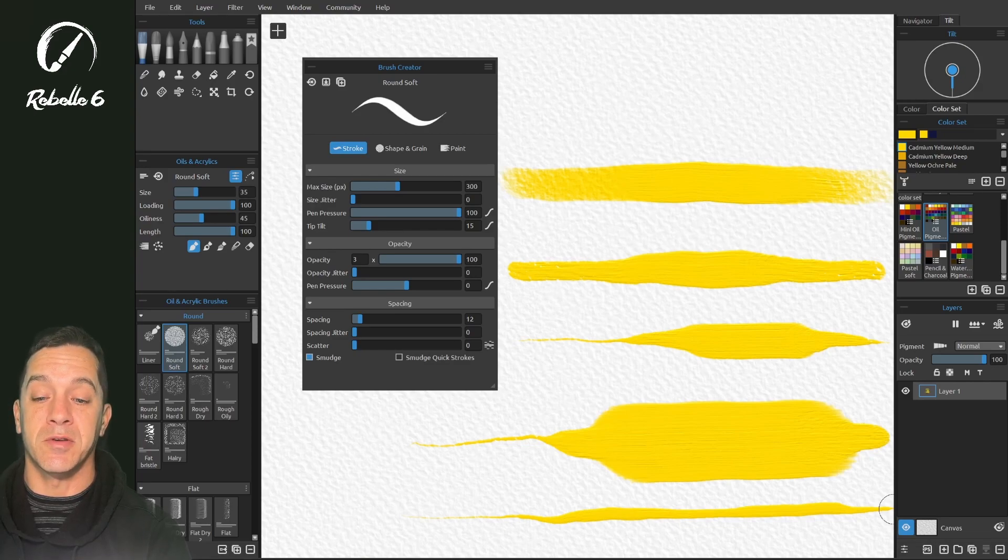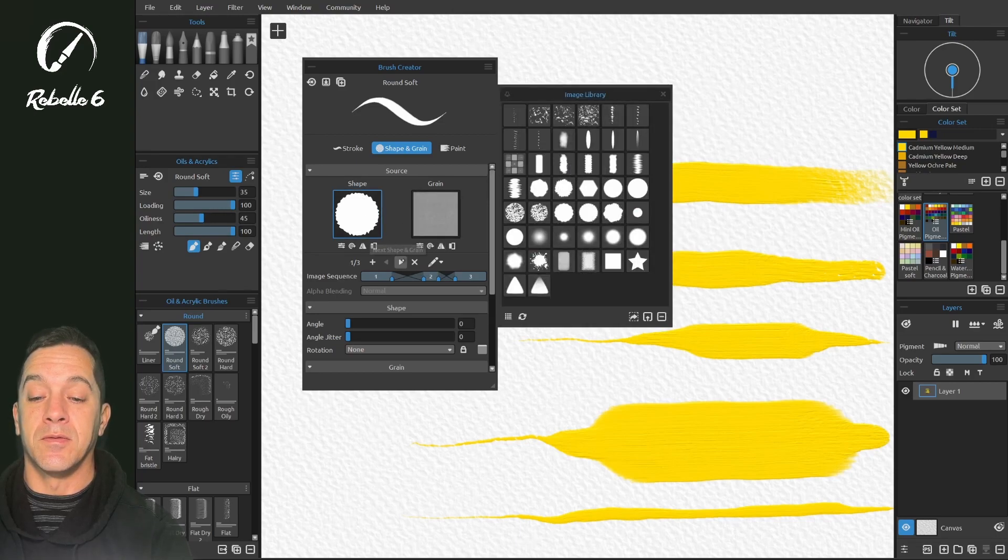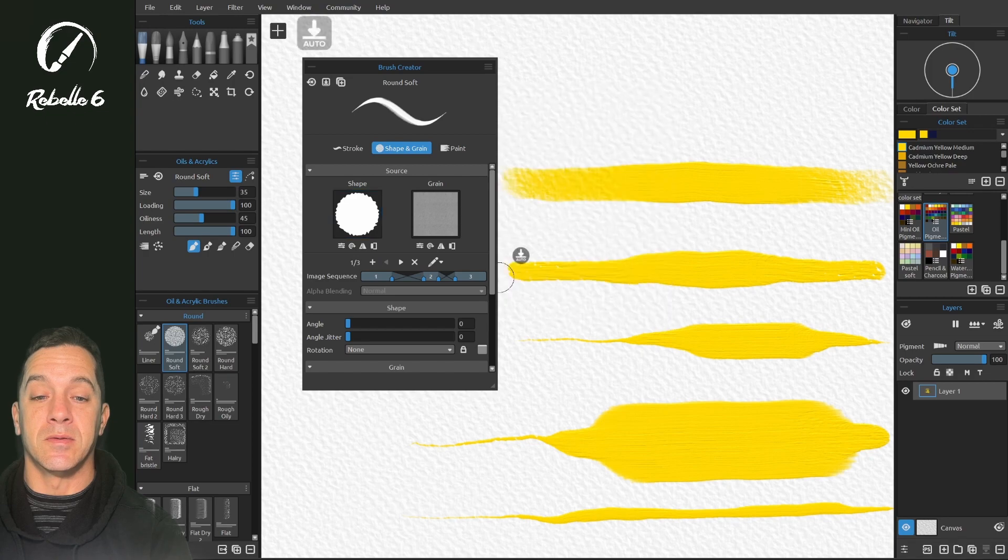By default we'll put this back to 300 and leave it there for most of the brush tutorial series. There's another pen pressure setting inside of Shape and Grain. To learn what that does, watch that specific video, where I'll go over how to use pen pressure to change shape and grain, and how to use pen tilt to change shape and grain, alternating between various options.